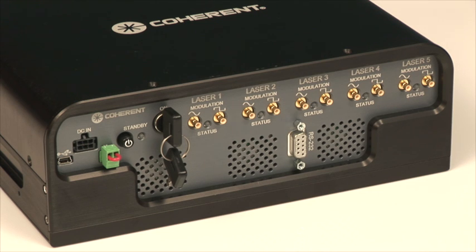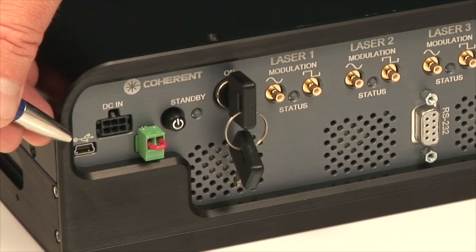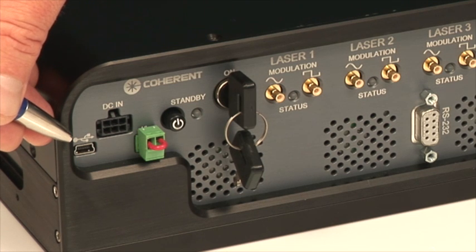The laser box offers a plethora of features that include a USB connector for remote access to all the lasers. The USB connector is addressable so each of the five lasers can be controlled independently through one USB port.